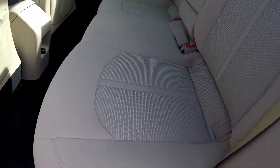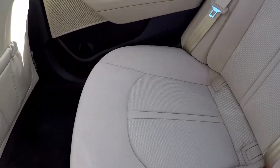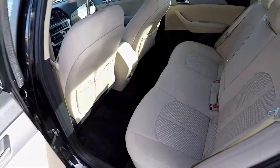Looking in the back seat, we'll do a slow pan over the seating surface, looking for rips, tears, staining. Everything back here is in great shape. Carpets are protected by mats back here, and you've got one additional power port for your back seat passengers.